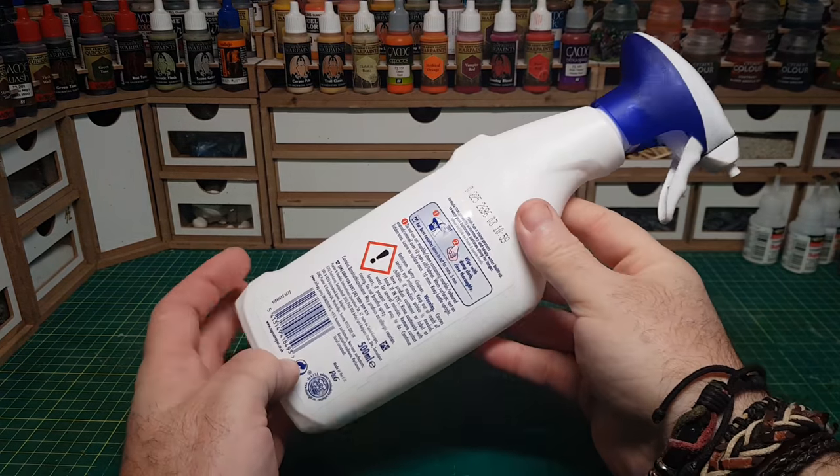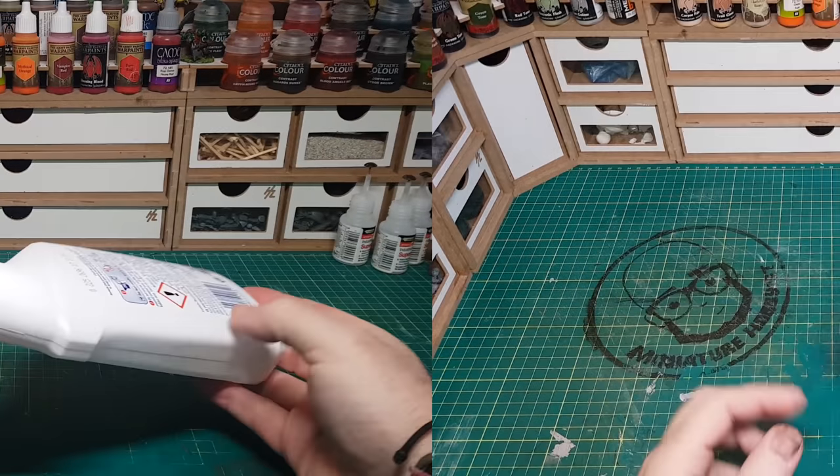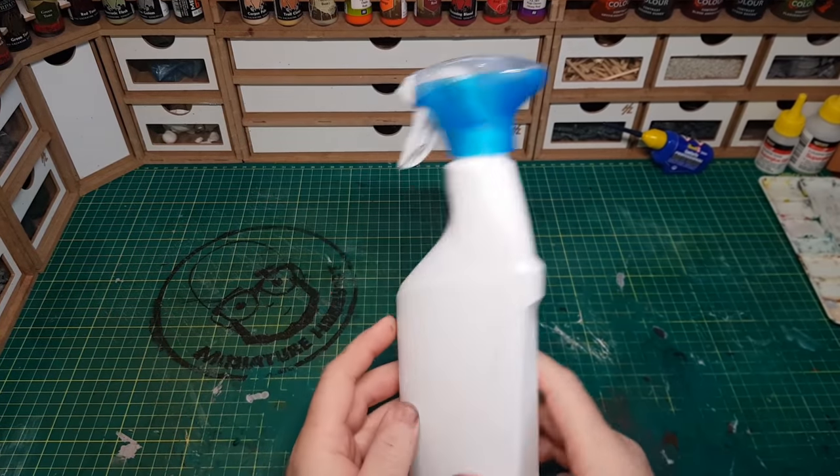This is certainly going to be a challenge for me as I don't really do much in the way of scratch bashing, but I'm always up for building things, so let's get started.